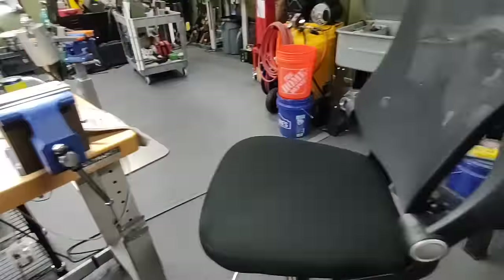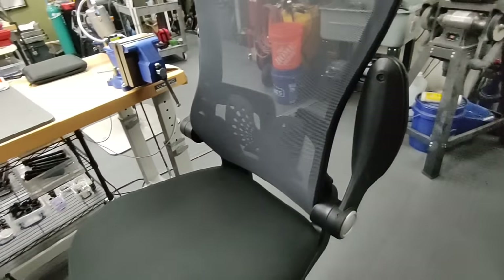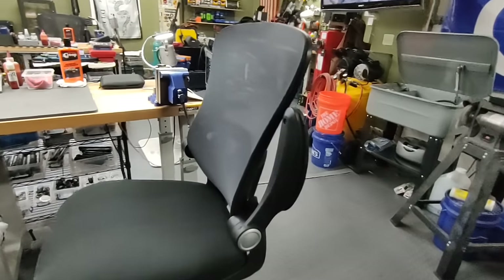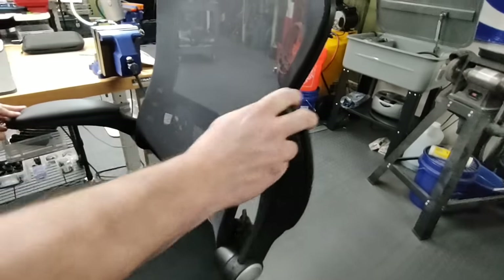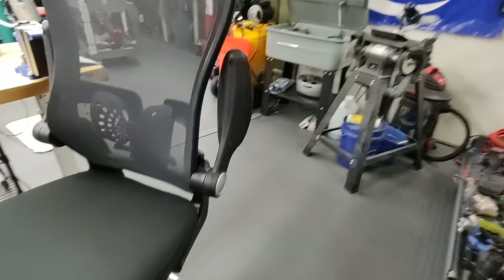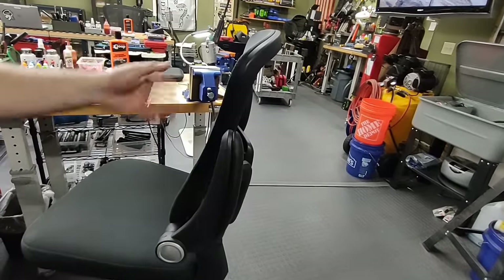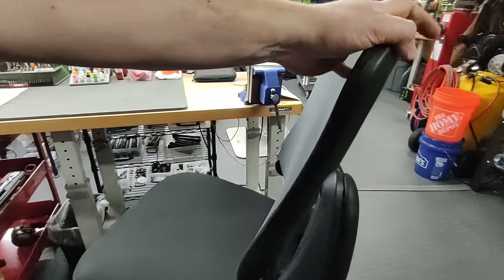We recently upgraded from stools to chairs. In the past, students said one downside of the class was that after a lot of education your backside hurt. These new chairs have adjustable armrests and are nice and comfortable — they were well-received in the one class we've used them so far. If you don't like them, we also have adjustable-height stools and folding chairs, though the folding chairs do sit lower than the workbenches.